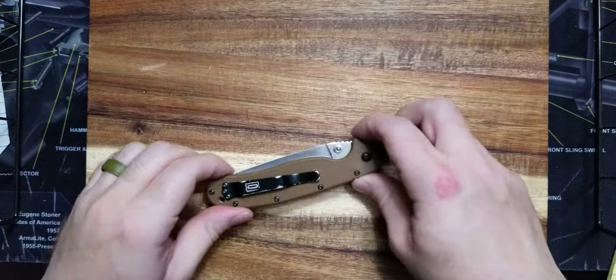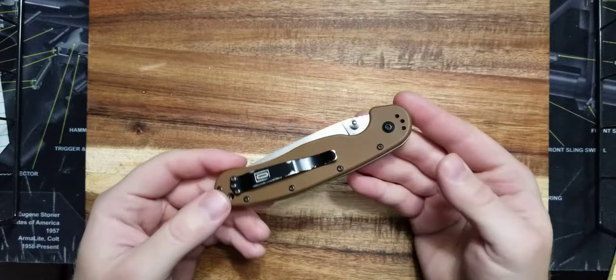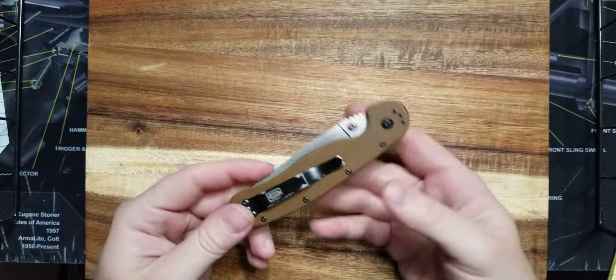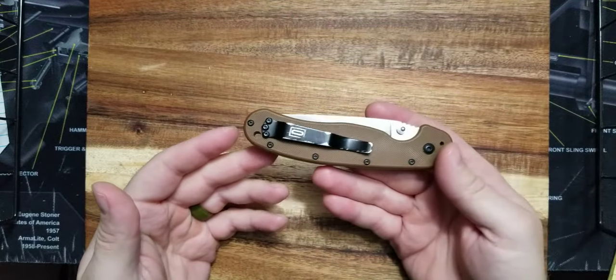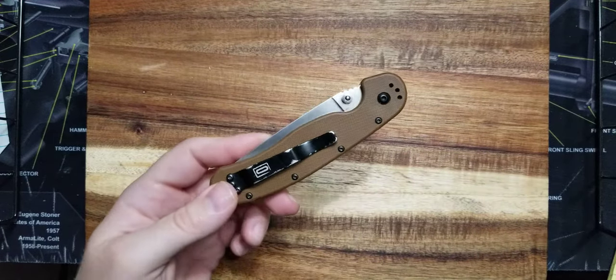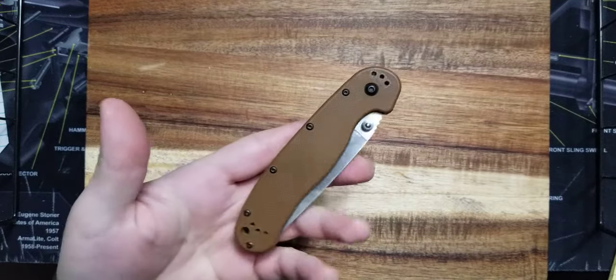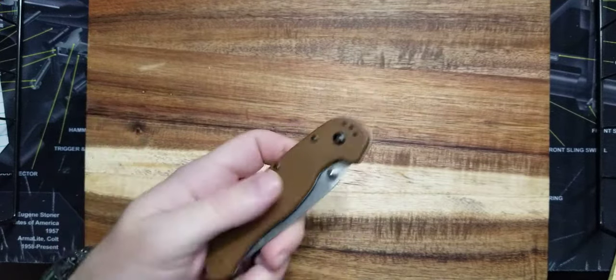What's going on guys? I want to talk about a knife made by Ontario Knife Company that I've been carrying for a little over a year. This is an extremely popular knife, one of their best sellers, and one that I truly believe is one of the best budget knives on the market. You can get this knife for $40, which most people can afford.